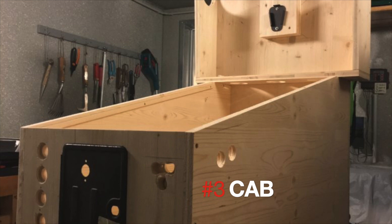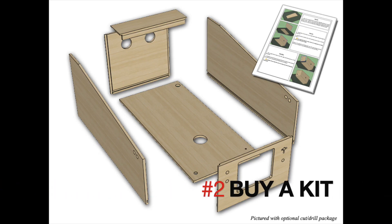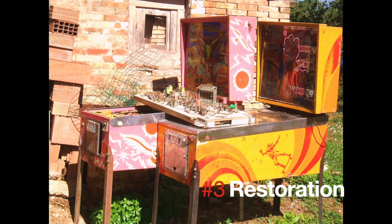If you want to build directly a cab, you basically have three options: build your own, you can buy a kit, or you can buy a used pinball machine, strip it, and rebuild it as you like.